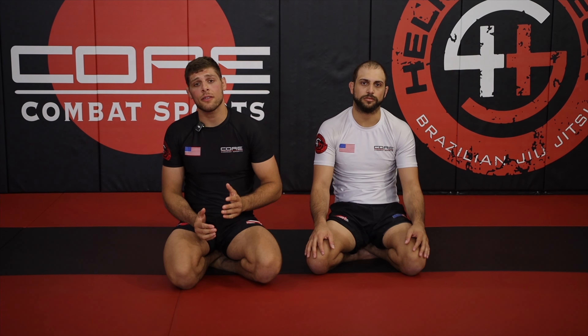If you're a beginner struggling from basic half guard, I'm going to show you three concepts you can learn to improve your game.